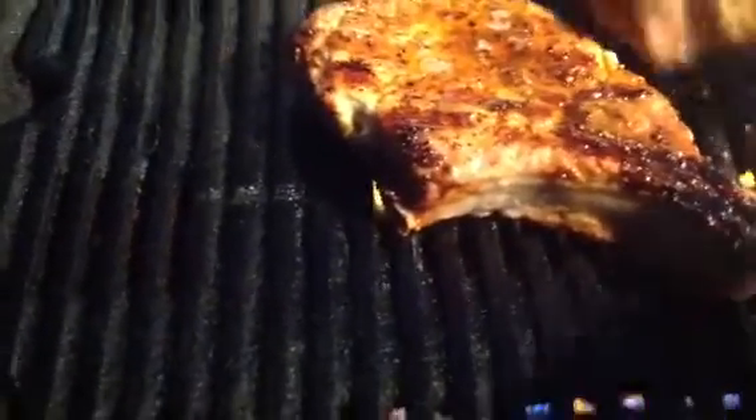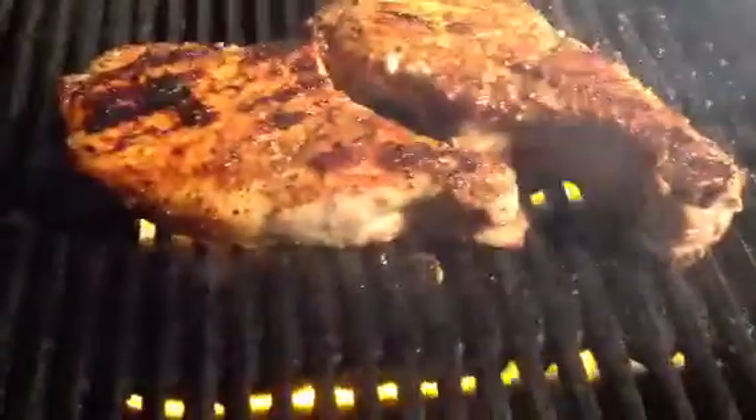Let's flip these things and see what they look like. Oh yes, here we go. I'm telling you what, folks.